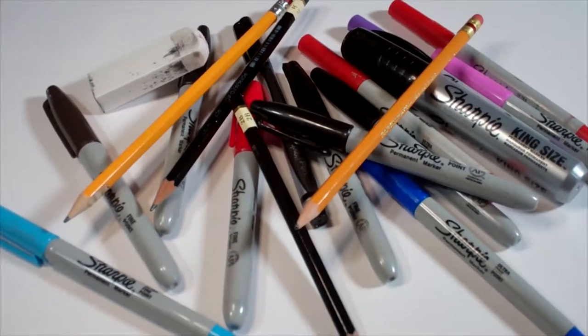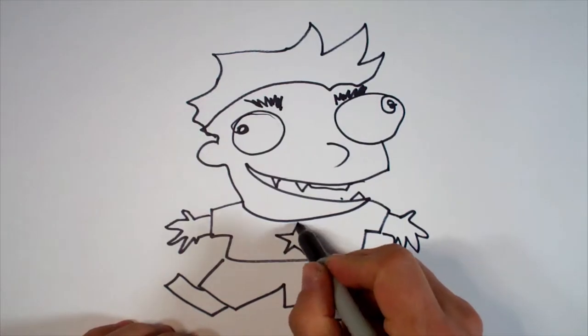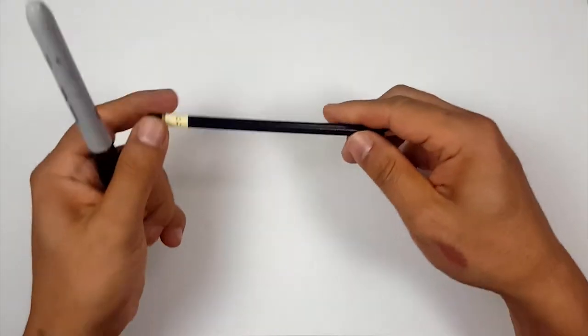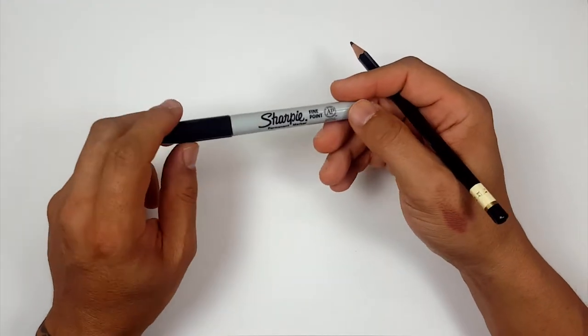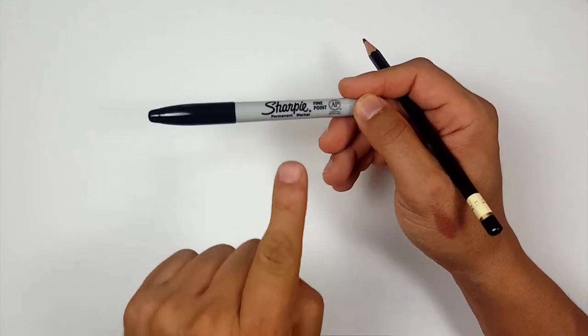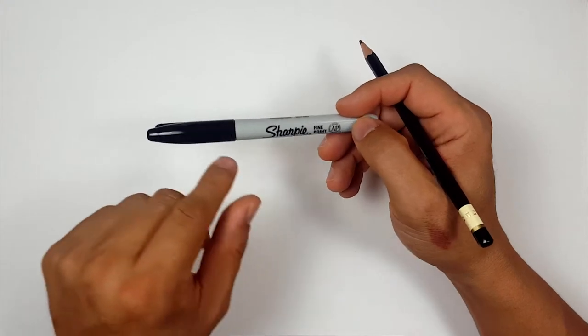Hello everybody. Today we're going to see how I draw Chopper. Pencils first and then Sharpie. If you don't want to watch the pencil portion where I sketch the entire thing out, you can look in the description and find a link that will take you directly to the Sharpie portion of the video. Or you can follow the other link that will take you to the coloring portion.